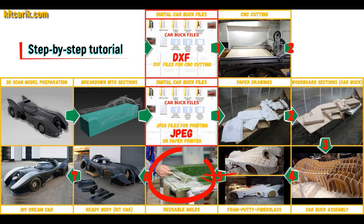Next, you need to make fiberglass molds for the further production of a fiberglass body. The fiberglass body is then made from the resulting fiberglass molds.